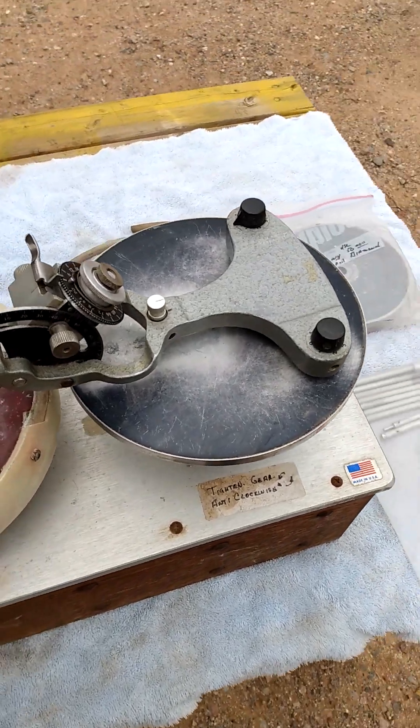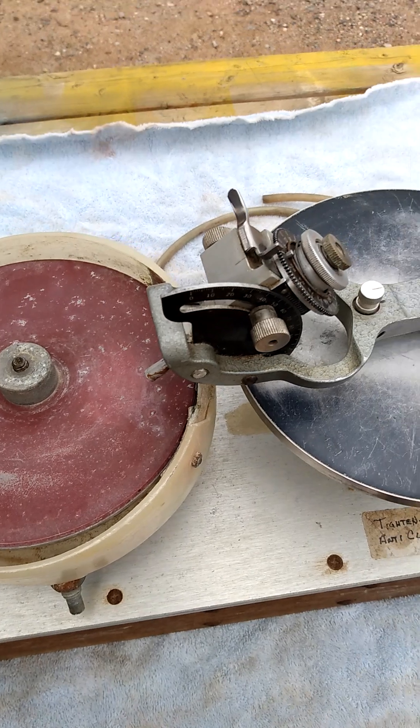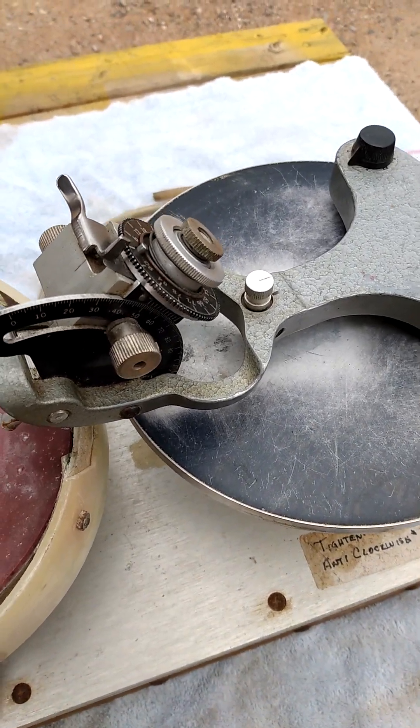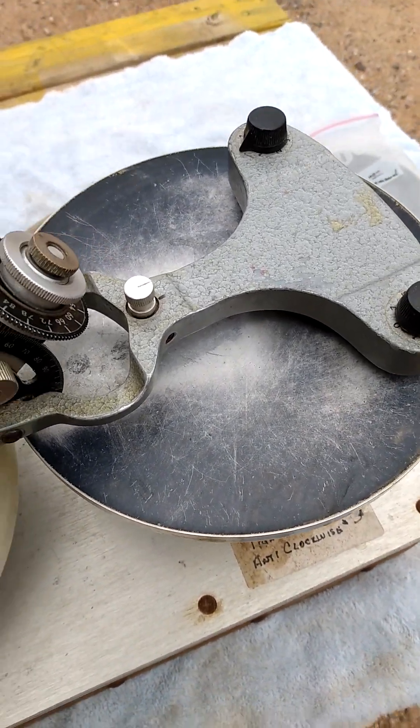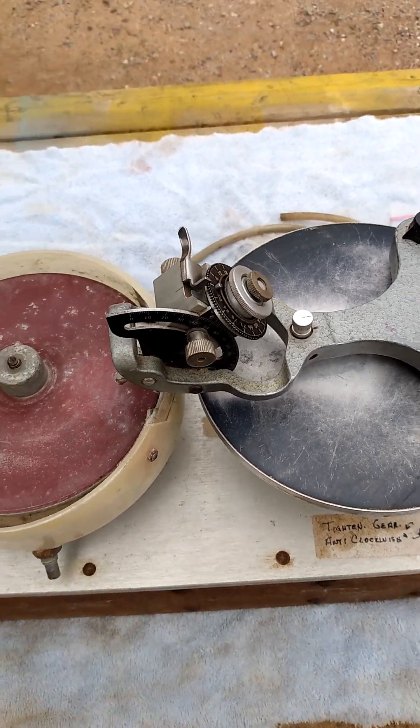The handpiece looks to be in good condition, and there's another lap. It's got a topper that obviously would have to be replaced — it's probably a good base. I might have a couple of bases I can toss in.